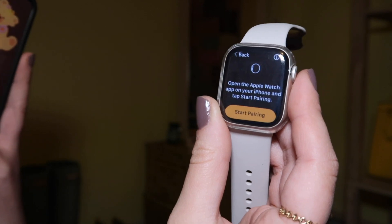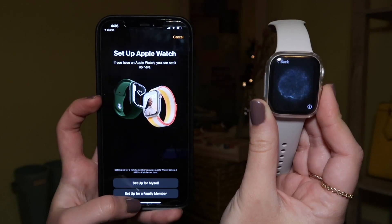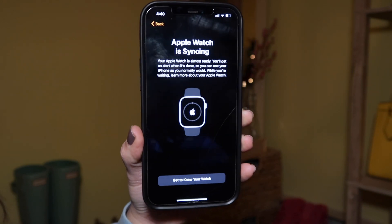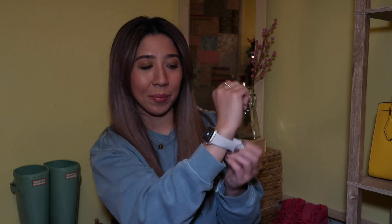I have to go on my phone and set it up with the app. Here we are set up for myself. It is currently syncing, so we will wait until it is done. It's the perfect size — I got the 41 millimeter.